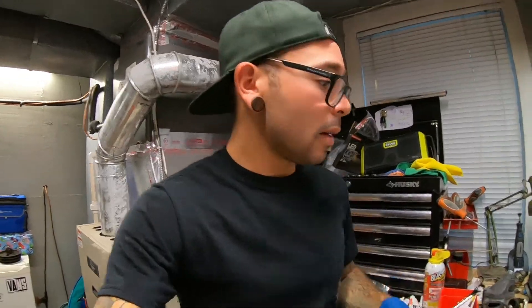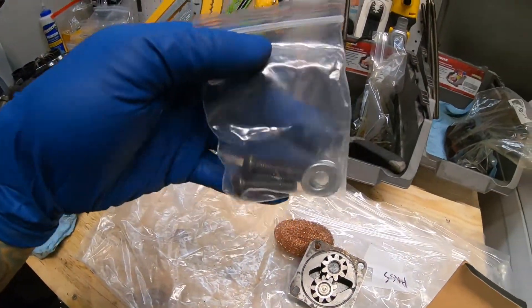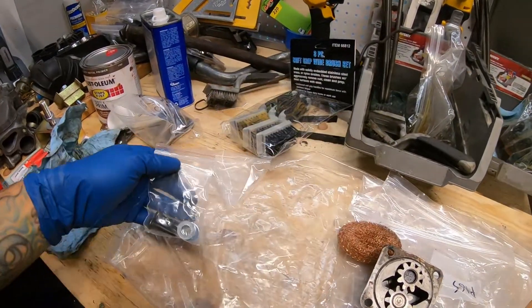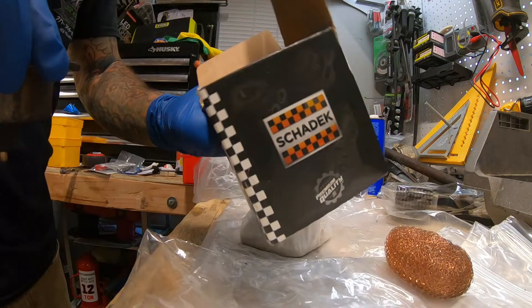I don't know if I actually had an oil pressure issue because I haven't had the vehicle running long enough to really figure it out. It also doesn't have a gauge so I don't know exactly what the oil pressure looks like, but I will be installing an oil pressure gauge later on in the build. Here's the new hardware and spacers to accommodate the new oil pump.